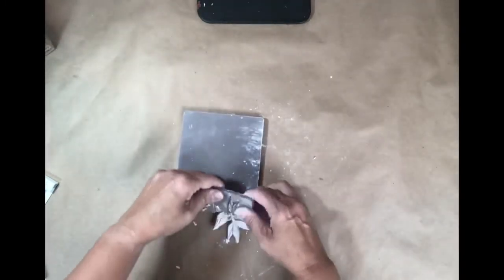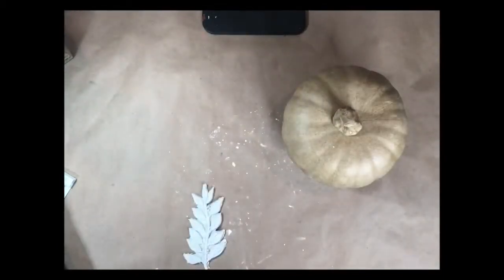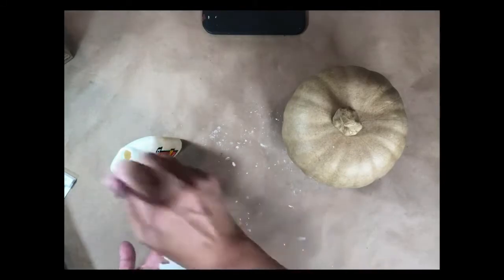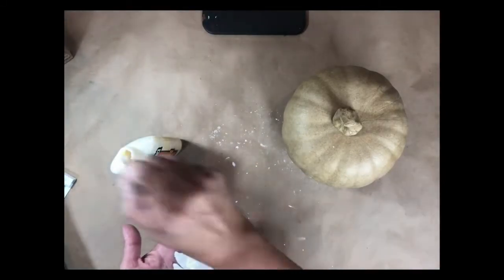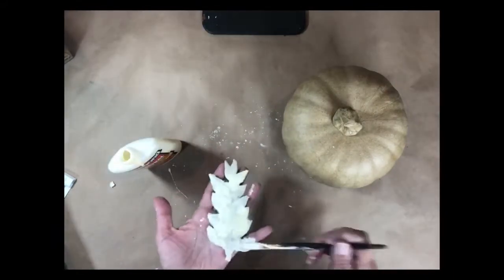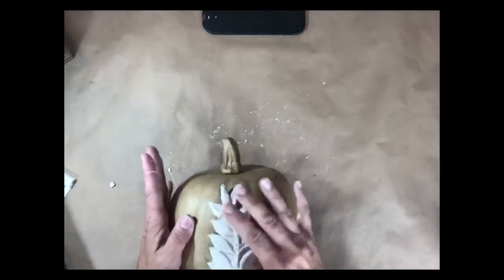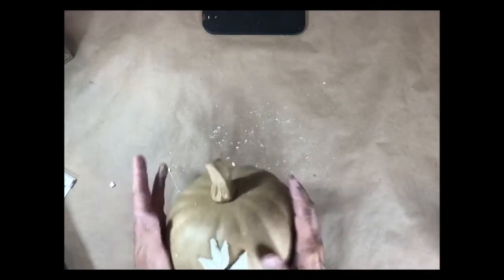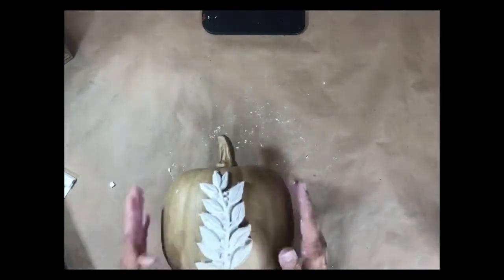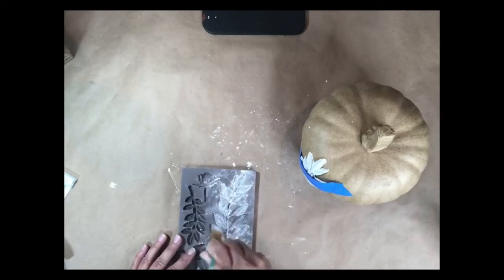To remove the mold, I'll flip it over and slowly roll it out. I'm going to use Titebond wood glue — you can use any wood glue — and I'm going to brush it on the back of the mold. I found the easiest way to apply the mold to the pumpkin is to flip it from my hand and apply blue painter's tape to secure it. I repeat the process, creating molds and applying them all around the pumpkin.